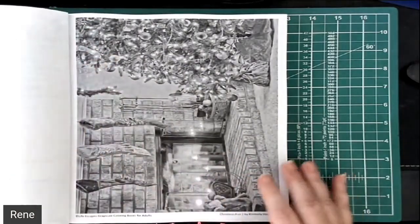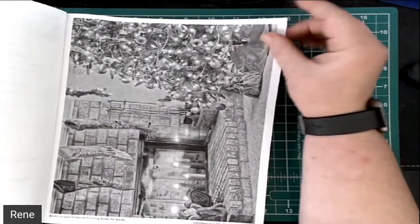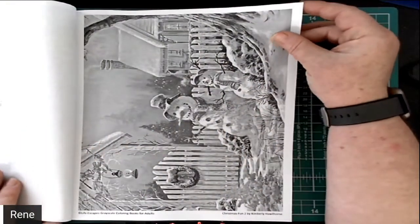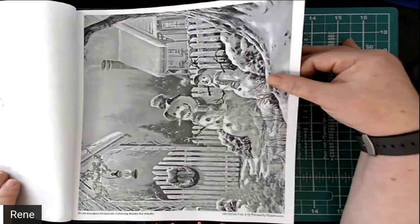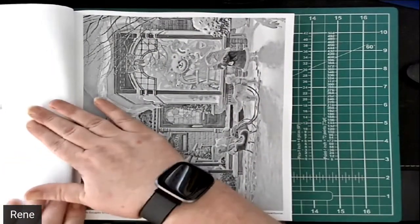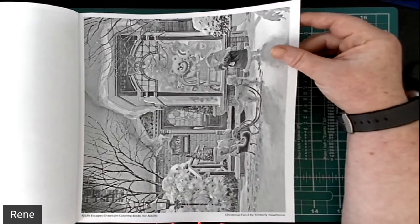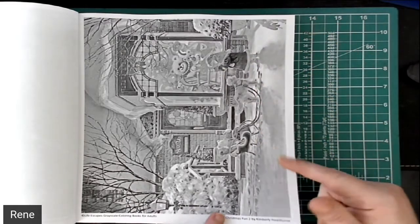This first page is a mantle with the stockings and the Christmas tree — a very nice looking living room setting for Christmas. And of course we've got the snowman. She does have another book in this series called Christmas Fun. And this is a wonderful bear shopping scene with a lovely little girl and her puppy and her sled, pulling her teddy bears.